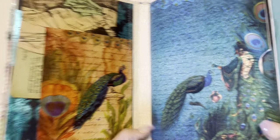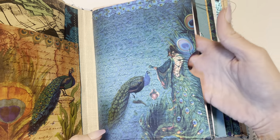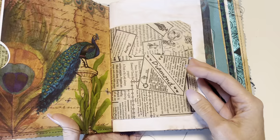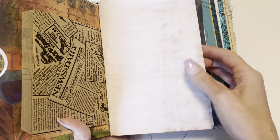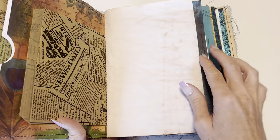Not a ton of decorated pages, so tons of space for you to do whatever you want. But there are pockets — large pockets on the sides — so that you can add photos or any kind of memorabilia that you want. There are some glassine and craft type bags, and coffee dyed papers, which are fun to journal on or collage on.